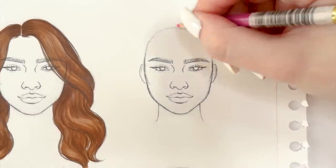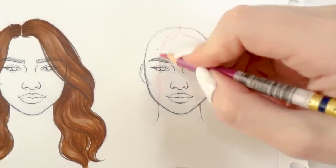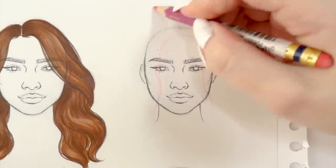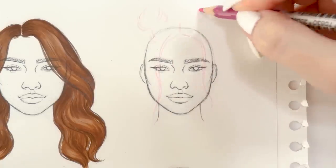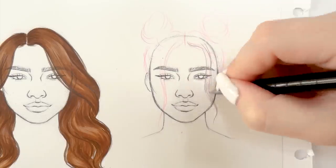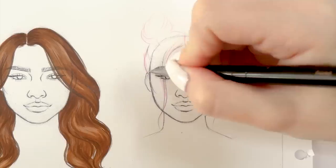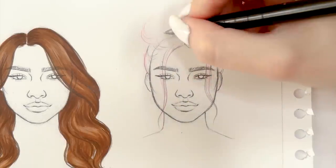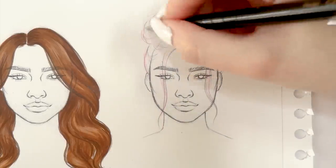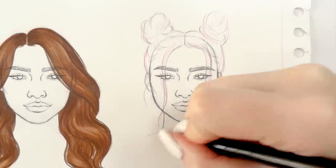Now we're gonna sketch an updo. Again I'm starting with the parting of the hairstyle. When you're drawing updos you really want to keep the volume, drawing the hair a couple of millimeters away from the head sketch. In this hairstyle I'm drawing two space buns. Notice how much flowiness and loose hair strands I'm adding in order to make it look natural and a little bit more messy.